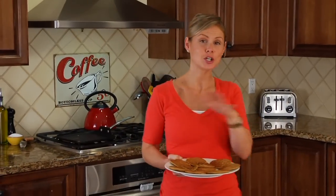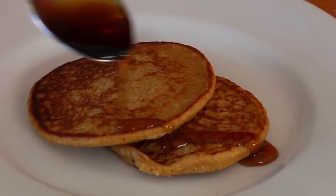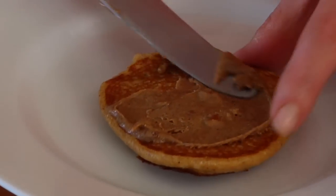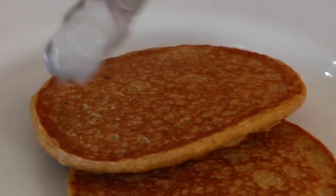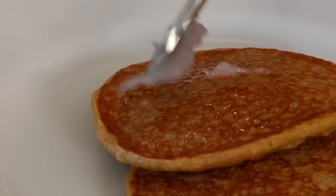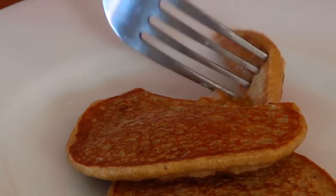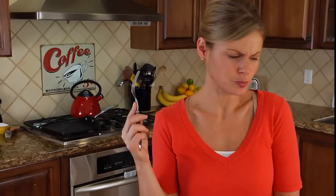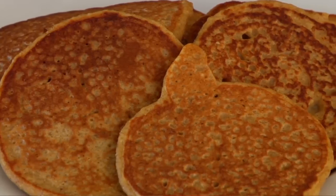Once you've got all your pancakes cooked up and ready to go you've got lots of options. You could serve them with a little drizzle of maple syrup, or try a spread of almond butter right over the top, or you could do my personal fave and give them one more little extra kiss of coconut oil. All about the pumpkin pie spice, guys — all those fall flavors, delicious!